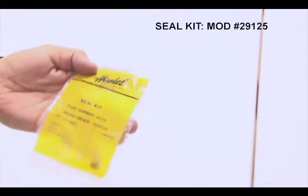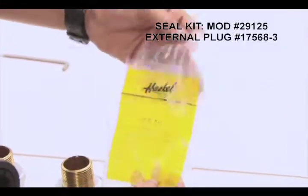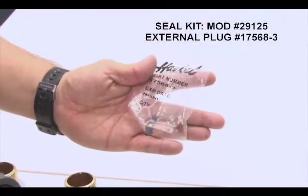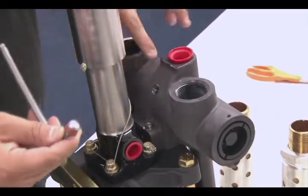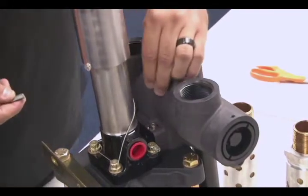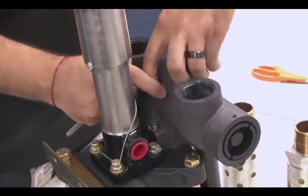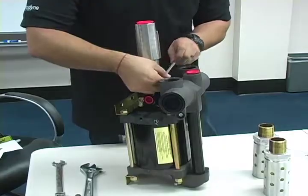Now open your seal kit for Mod 29125, where you will find your new external plug, number 17568-3. Install the new plug into the port on the cycling valve, located between the two muffler outlets. Because this is a cramped space, it may be easier to begin screwing in the plug by hand. Once the plug is hand tight, tighten it down securely using an Allen key.